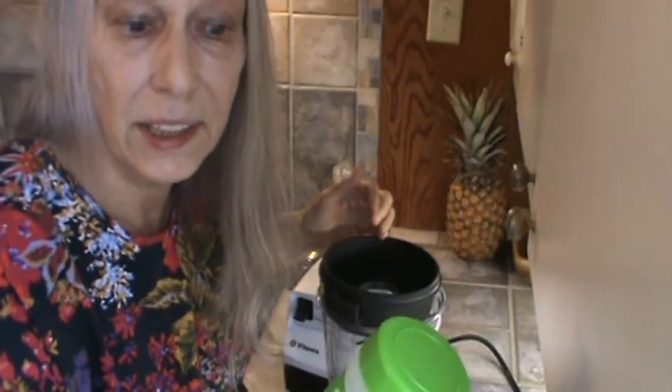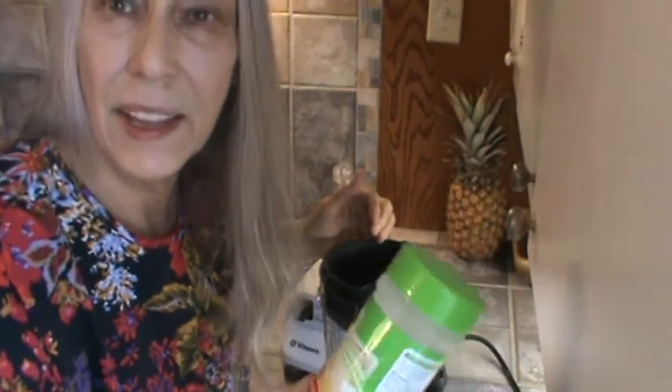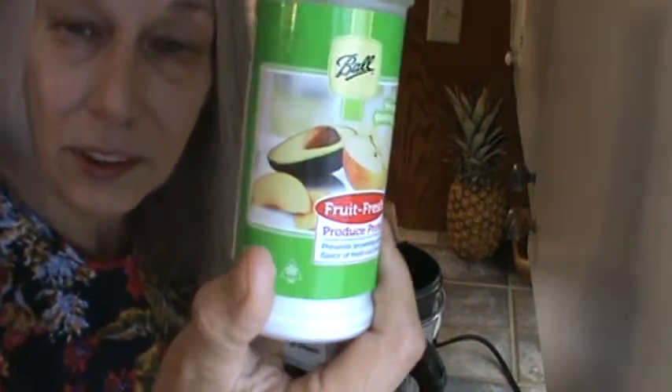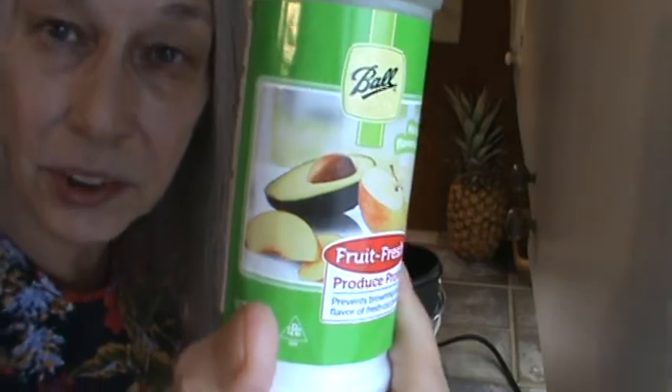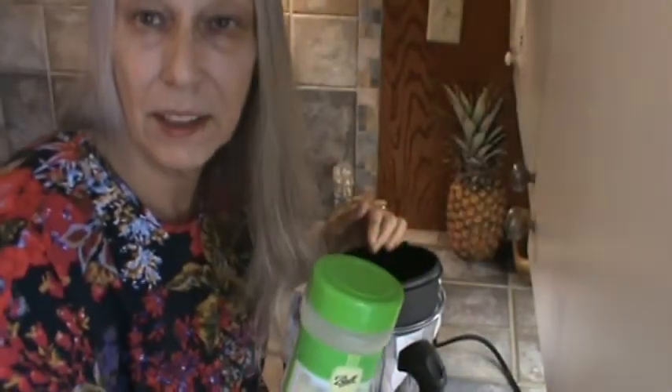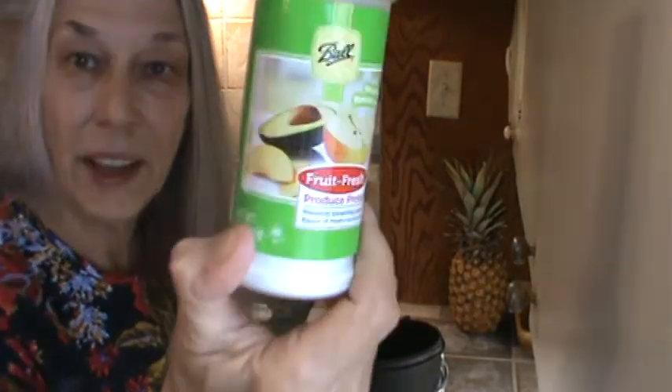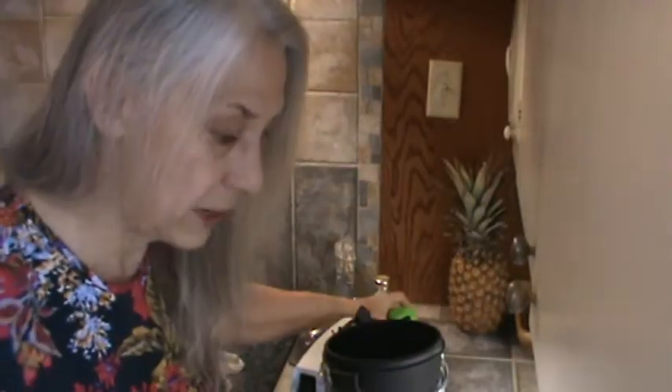So I'm also going to probably do some apples too since it works so well on bananas, and I think bananas probably turn quicker than apples do. You can see on the label you can also use it for avocados, like if you were making guacamole and you want to make it a little ahead of time. So I'm very happy with that and I'll definitely be doing my bananas this way from now on.